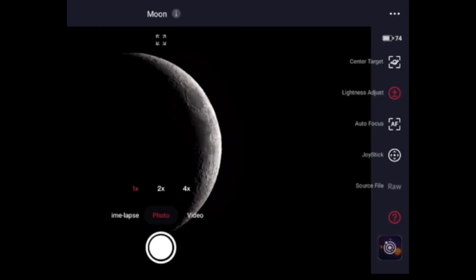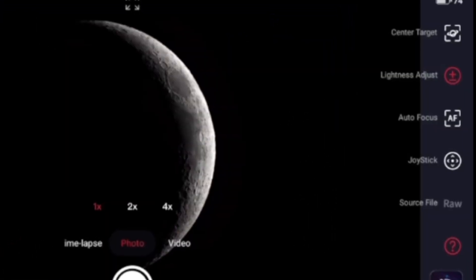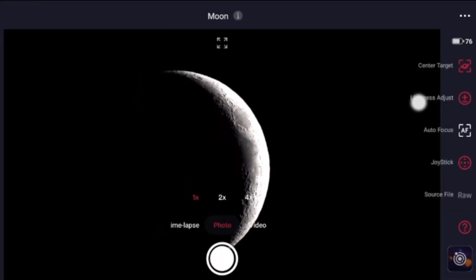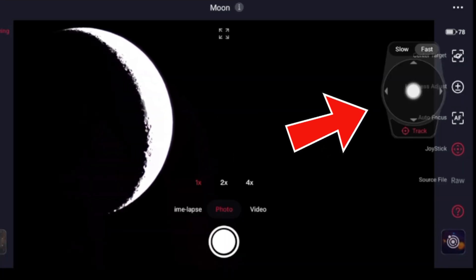If you need to re-center the moon for any reason — clouds, obstruction, or something — you have to disable that center button in order to use the joystick and move the moon. This is a very important step that, if you don't know it in the middle of the night, it's difficult to figure out. To move it, you can tap on the screen with your fingers or use the arrows like a joystick feature.